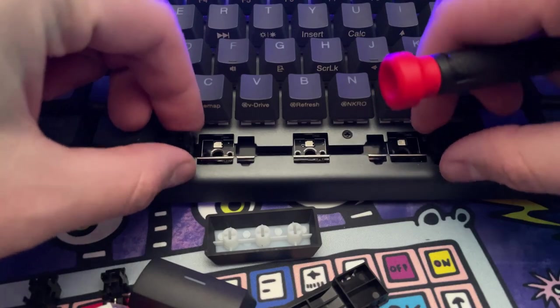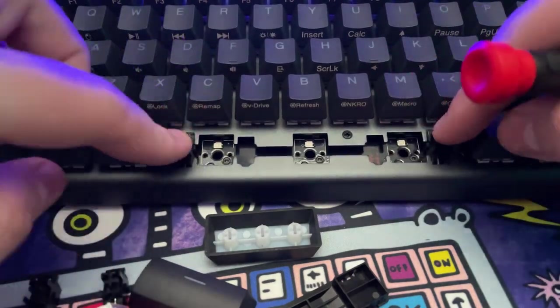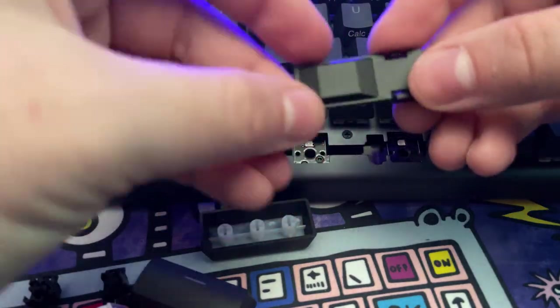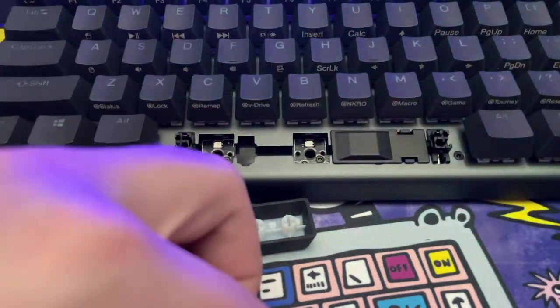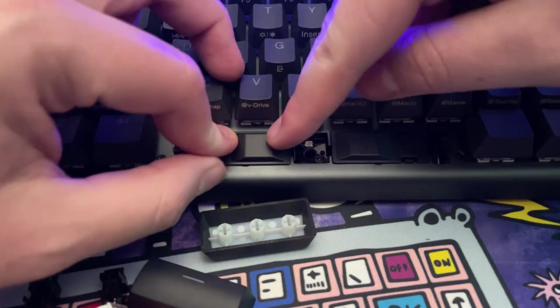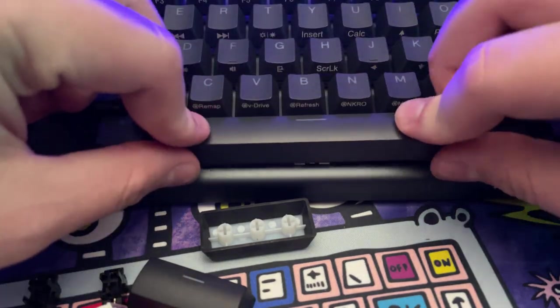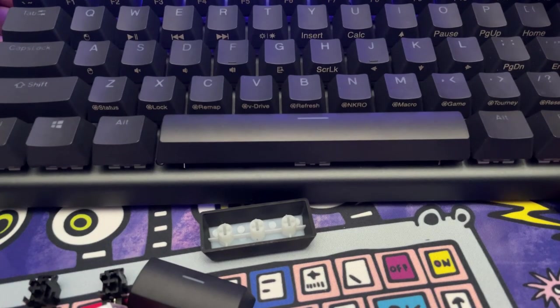If you want to go the route of a standard space bar, you're more than welcome to — Kinesis Gaming includes a space bar as well as a stabilizer, and it comes with two covers to fill where those two previous switches were, eliminating any debris from building up in the PCB.